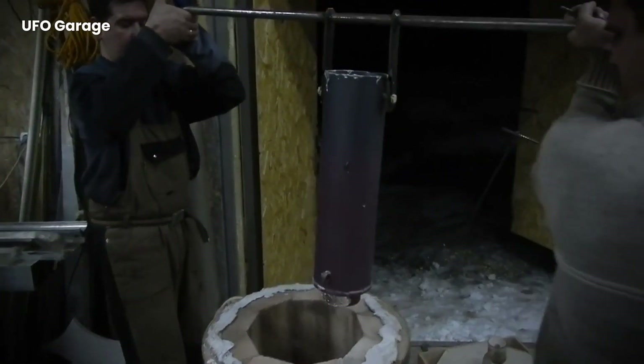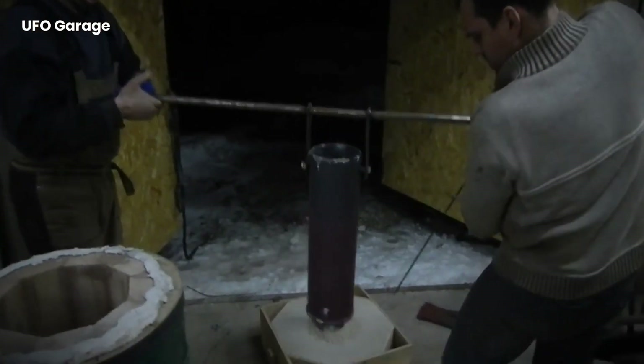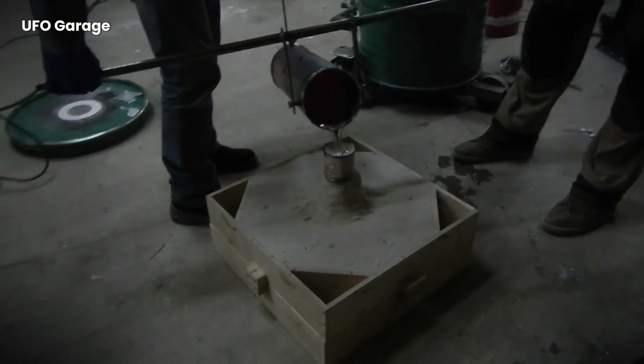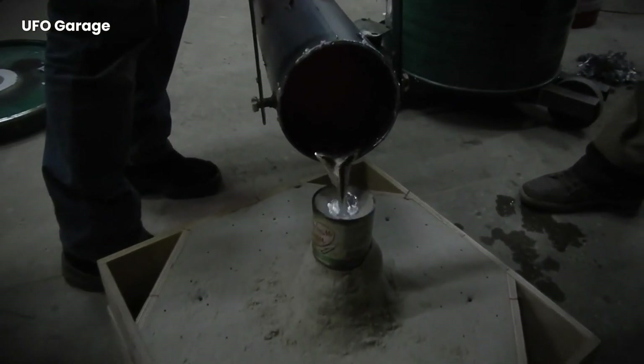A few important processes are required for the formation of the tank wheel. This disc, which is shaped especially with wood, will be mounted on the tank wheel. All technical details are being reviewed so that the track and wheel turn in harmony.